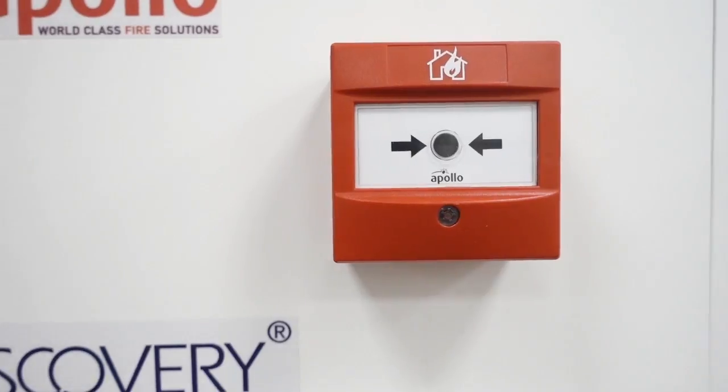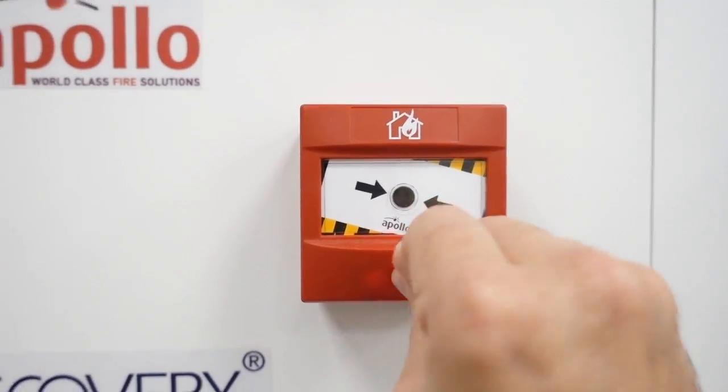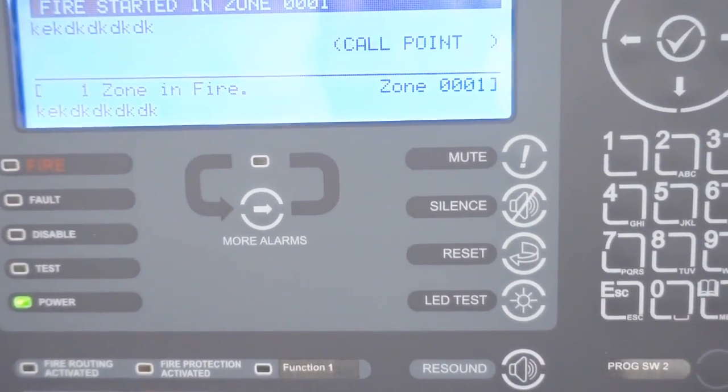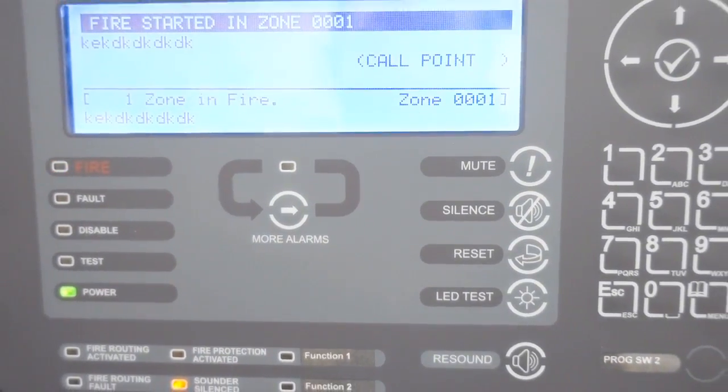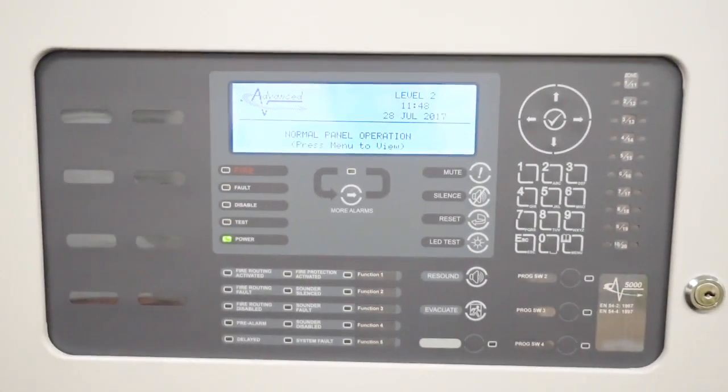So we're going to do that — set that off, wait for the red light — then go to the panel and we're going to press silence and then we're going to press reset. All back to normal.